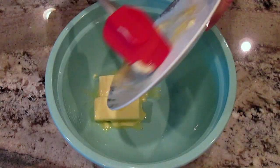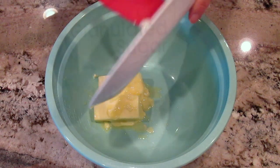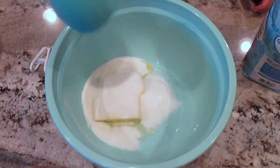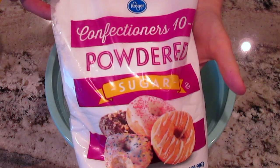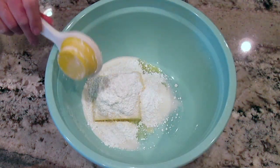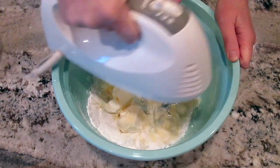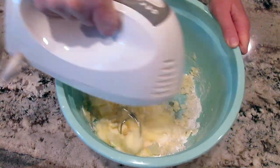You'll start with 1 cup of salted butter at room temperature and 3/4 cup of granulated sugar along with 1/4 cup of powdered sugar. You'll mix this on high until it gets well blended and creamy.